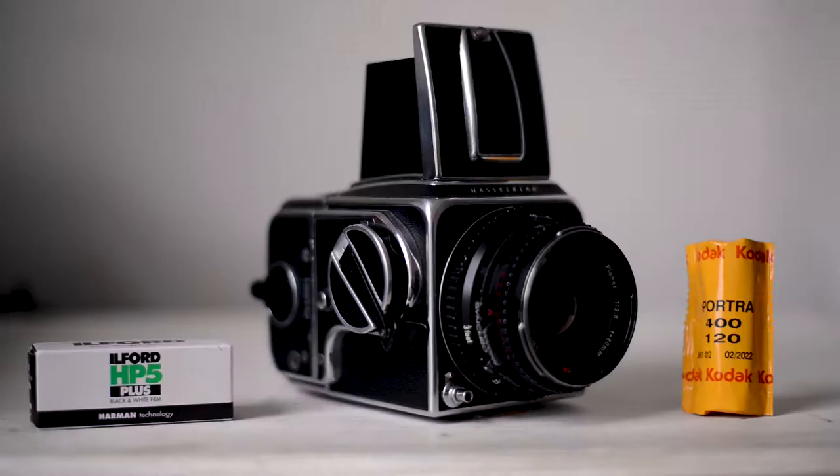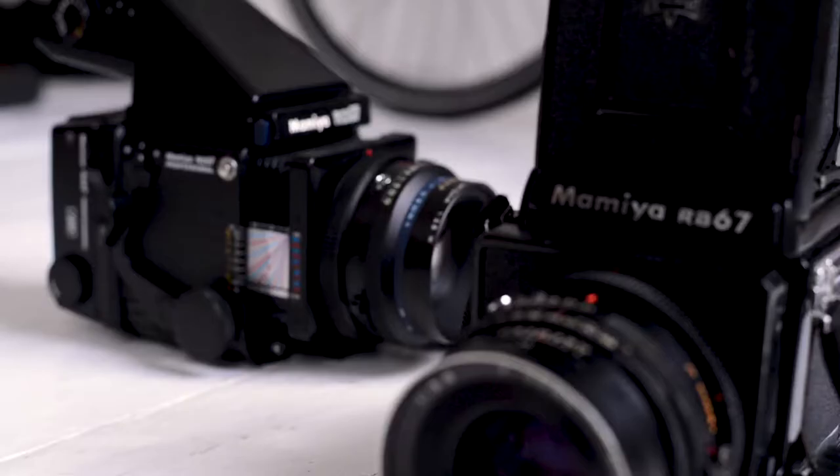Medium format cameras. These scary but stylish looking beasts are what photographers use to create large scale images with more detail than any standard digital or 35mm camera. They can take images with softer, shallower depth of field while still maintaining all the beautiful colours, tones and grain that you can only get on film. In today's video, I'll be talking to you about medium format cameras.